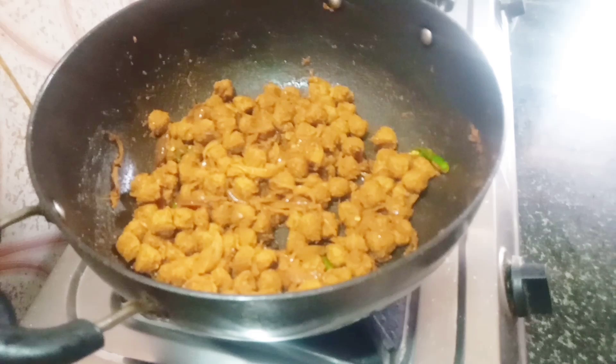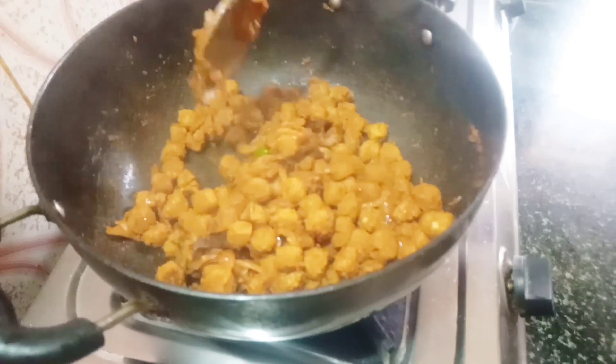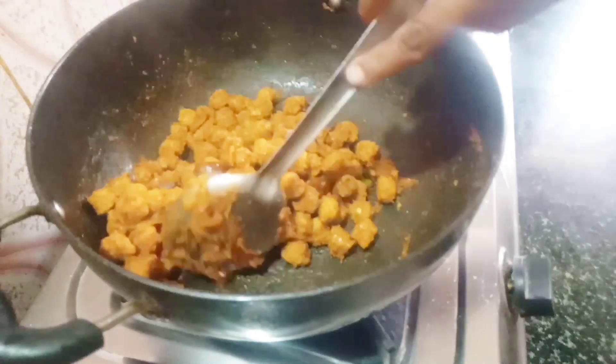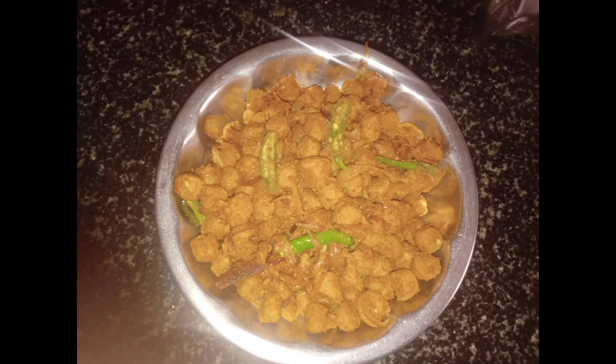Soya fried is ready. This is a good taste. Please try it. Please like and share this video, like and share and subscribe. Thank you for watching.